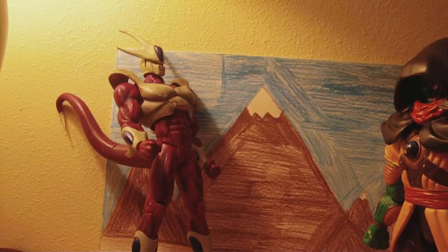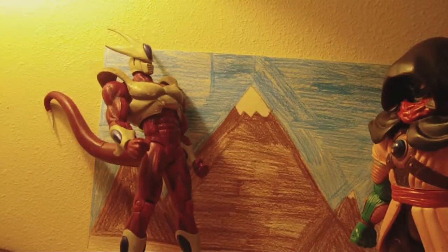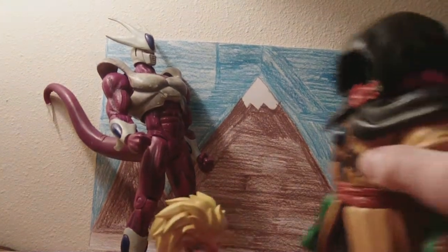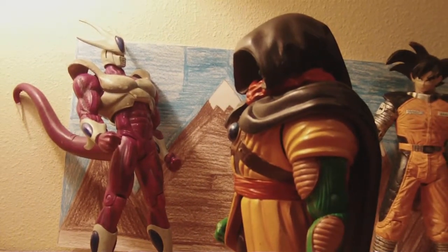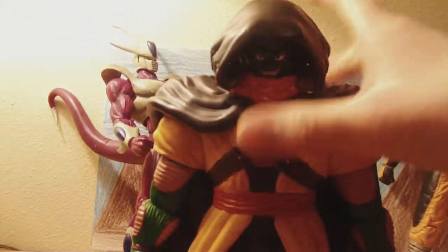There he is — let me get him out quick just to show you what he looks like next to a Gashapon-sized figure. See, this isn't that bad. It isn't that bad — of course it still needs to be smaller. So this has been the Lord Slug IF Labs figure review. I'll see you guys later.